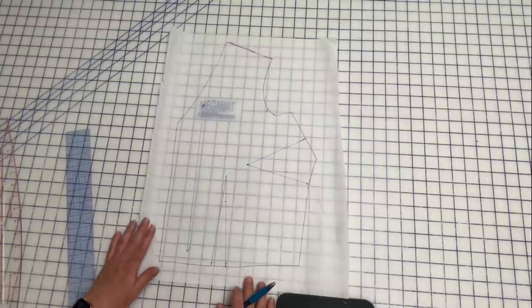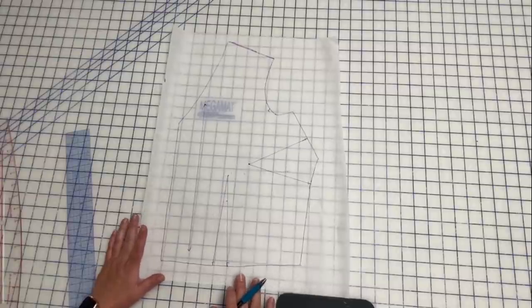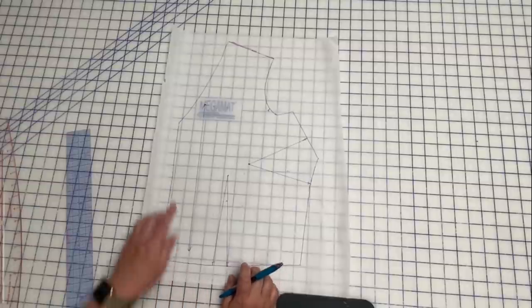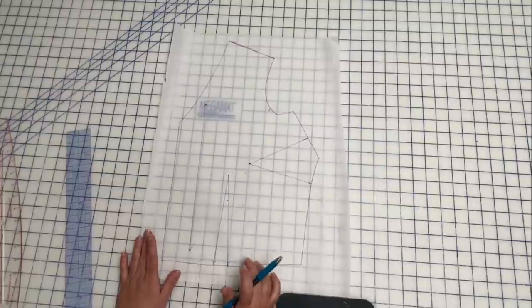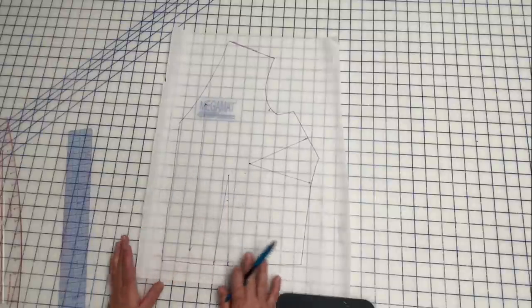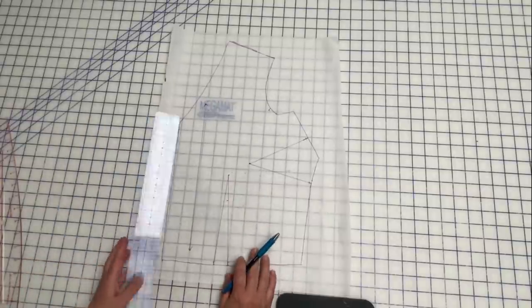If you're wanting to do a scoop neck bodice on this dress as opposed to the v-neck, I'm going to show you how to do that now, because I am making a v-neck bodice dress without sleeves, and a scoop neck bodice dress with sleeves. I've traced off the bodice — it's got the v-neck on this traced-off bodice. I have my darts in, my grain line, everything. This is the Kimberly bodice as is, as drafted with my personal adjustments.